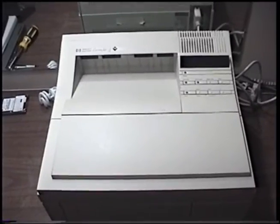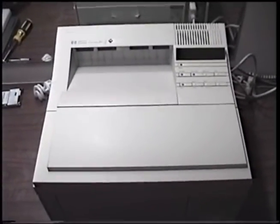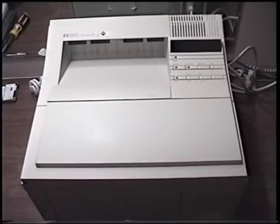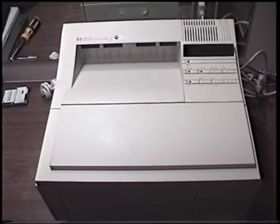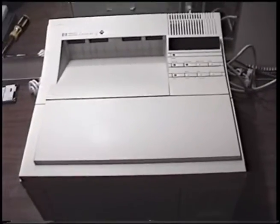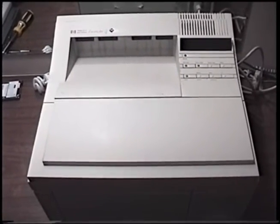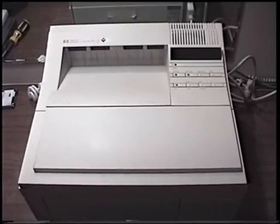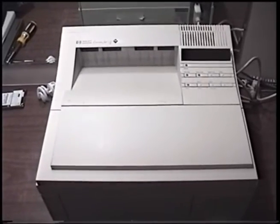Well, that does it for this part in our series on the HP LaserJet 4M printer from 1992. I know in the last part I said we were going to get to an overview of the printer in this part — I guess I rambled on too much. But join me in the next part when we do get to an overview of the printer and check out all of its basic features. I really hope you'll join me there, and I hope you guys enjoyed this part — I will see you in the next one.